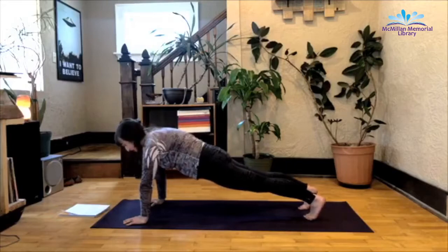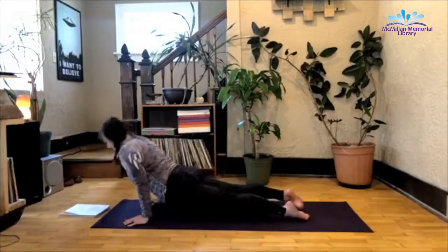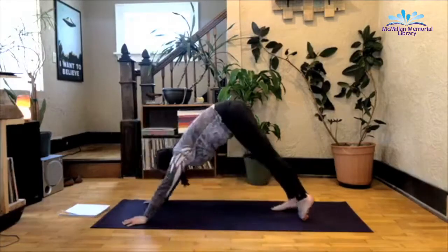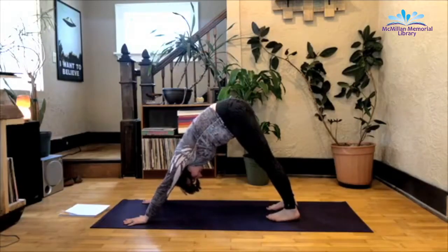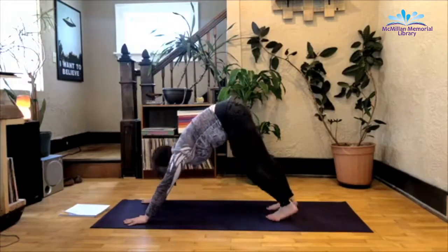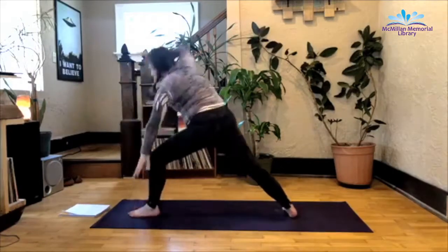If chaturanga is in your practice, you can go ahead and come forward, bend the elbows. Inhale to upward dog, and exhale back to downward facing dog. We will do the same group of postures on the opposite side. So inhale as you look forward, left foot steps, spin that right foot, warrior two.